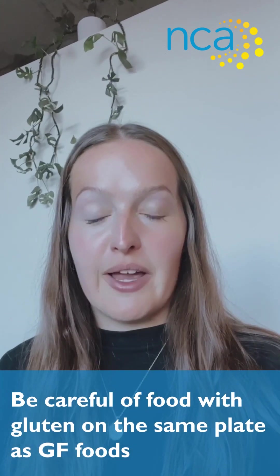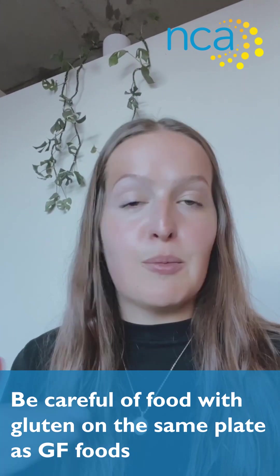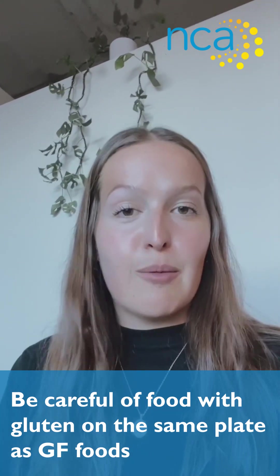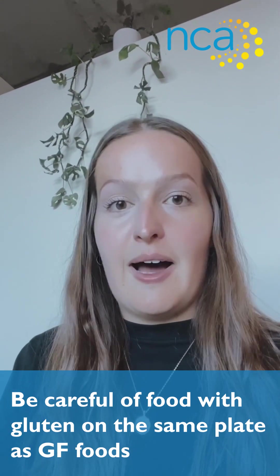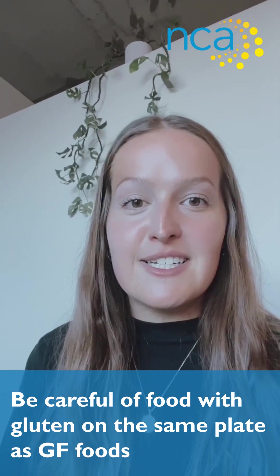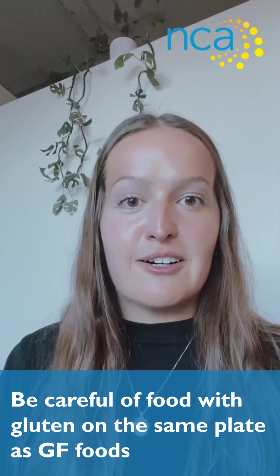Be careful of what's sharing the plate. If you're having appetizers — for example, crackers and cheese — maybe have a few different plates so that gluten crackers are not on the same plate as the cheese. Just keep it all separate. The same goes for dips: be mindful of what people are dipping into the container, and put a separate bowl aside for gluten-free dipping. It's never a bad idea to have little gluten-free labels so people don't accidentally dip gluten crackers into the gluten-free bowl.